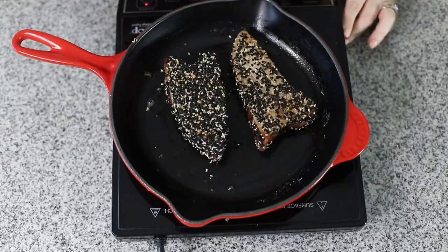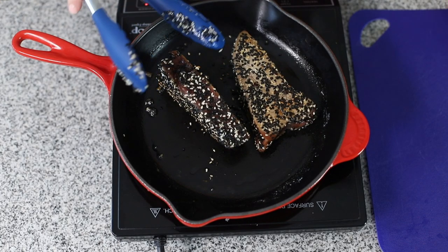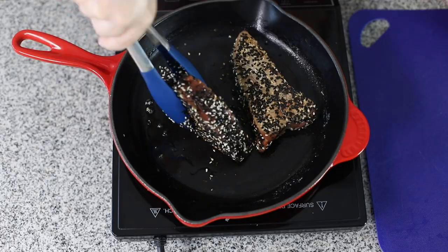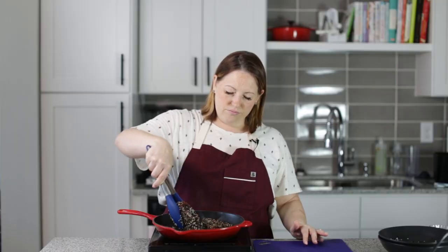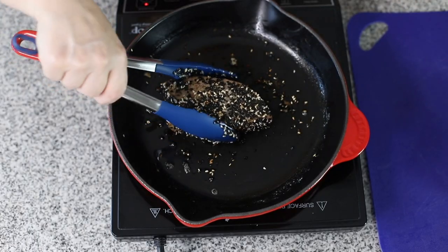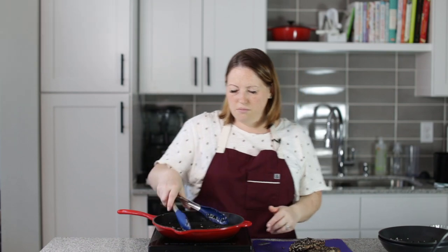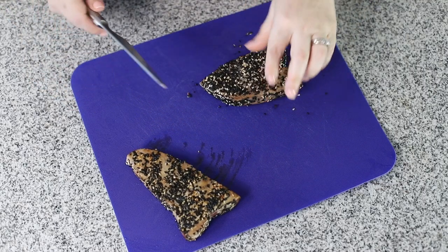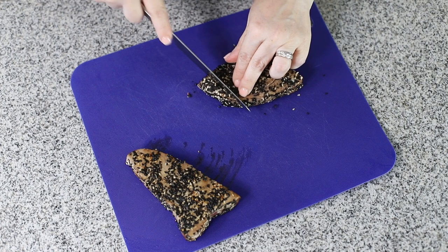Just going to keep cooking these for about a minute on each side and then they're going to be ready. When you do the sides, if it's going to fall over depending on the thickness of your tuna steak, you can hold it up with your tongs. I'm going to make sure we get it all seared on all sides. Okay, these are ready to come out of the skillet. We are ready to slice one up so I can show you how gorgeous they are in the center.